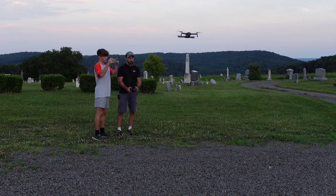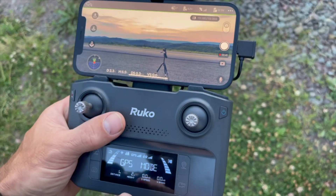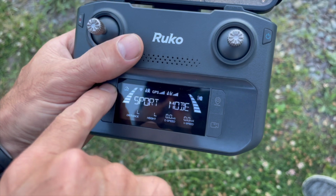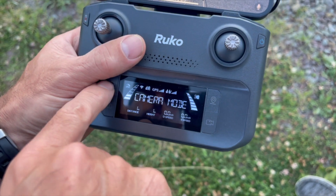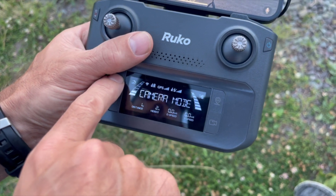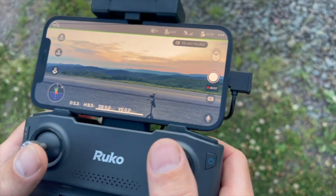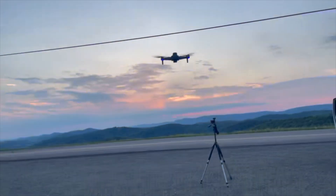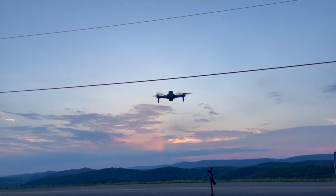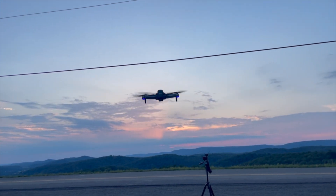I can go back and forth with this. That's pretty much all I wanted to show you on there. It does have different modes: sport mode, camera mode, GPS mode. We're going to keep it in camera mode, which goes a little slower. And I am recording, so I don't know what my sunset's going to look like.